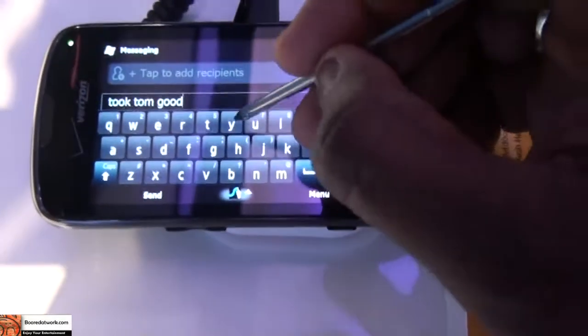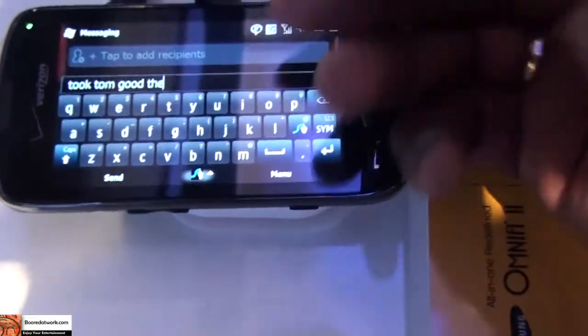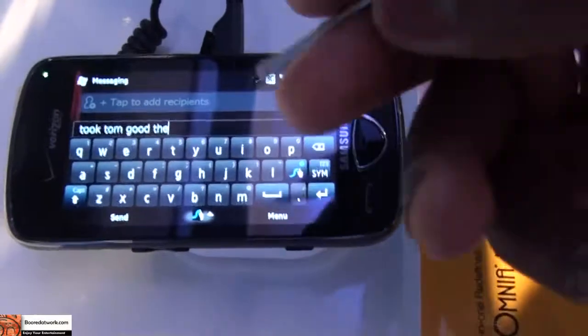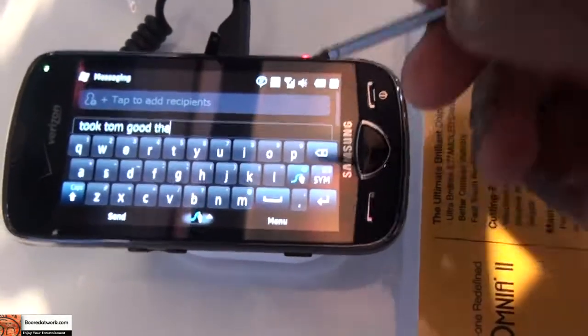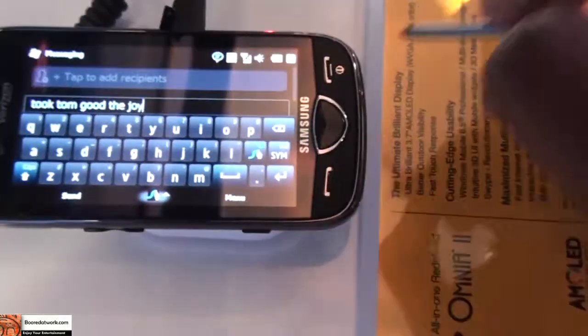I'm actually quite impressed. I am picking this up pretty well. Stuff like GoToWork will be harder. You can actually add your words into it, so it's easy if you can input that. But like I said, it has some learning curve, but once you get the hang of it, you can actually type words in.